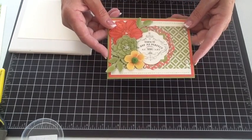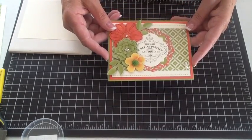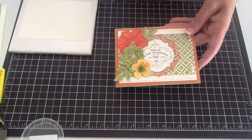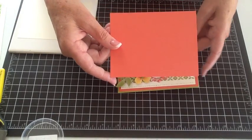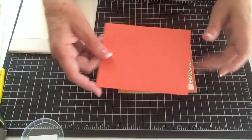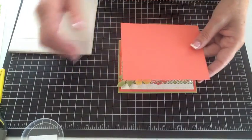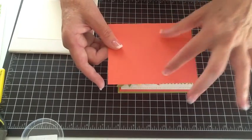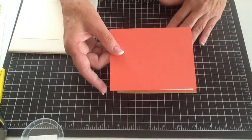This card is what I consider a paper saver, which means you can use the inside of your coral piece right here. If you wanted to stamp your flower in the center of it and punch it out, then you wouldn't have wasted another piece of paper to cut your flower out, which is what we're going to do for class — it'll save that much paper from having to be cut from another piece.